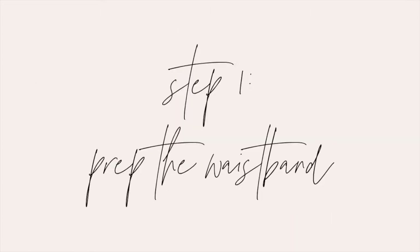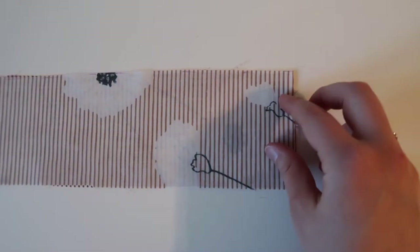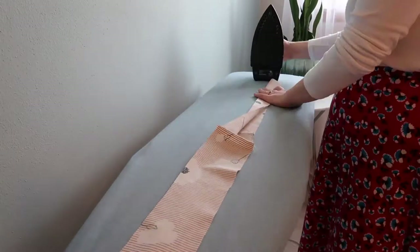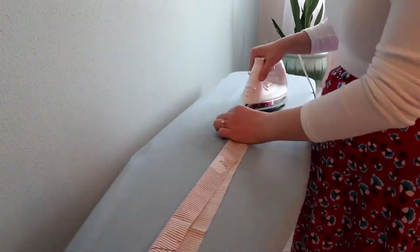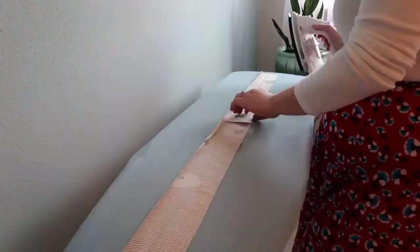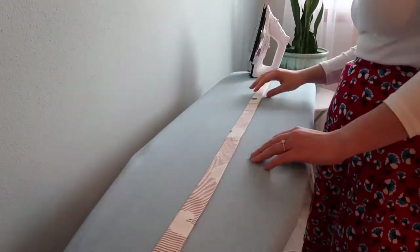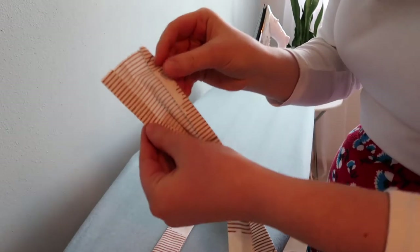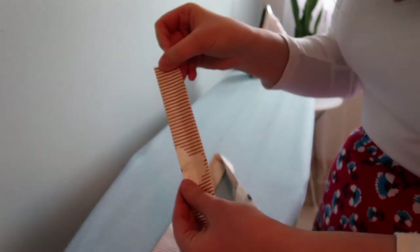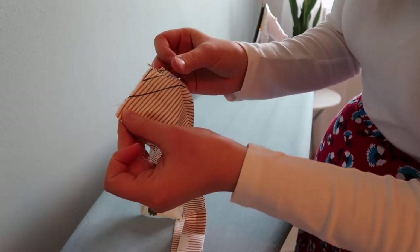Once you have those pieces cut out, we will move on to prepping the waistband. Lay your two waistband pieces right sides together and then sew the short edge with a half inch seam allowance. When you have your long waistband strip, we're going to press it in half wrong sides together and then press in both of the edges a quarter inch to create your long waistband piece where the edges are nicely tucked in. Then we're going to join it into a loop by opening up the ends and sewing those two short edges again right sides together with a half inch seam allowance.